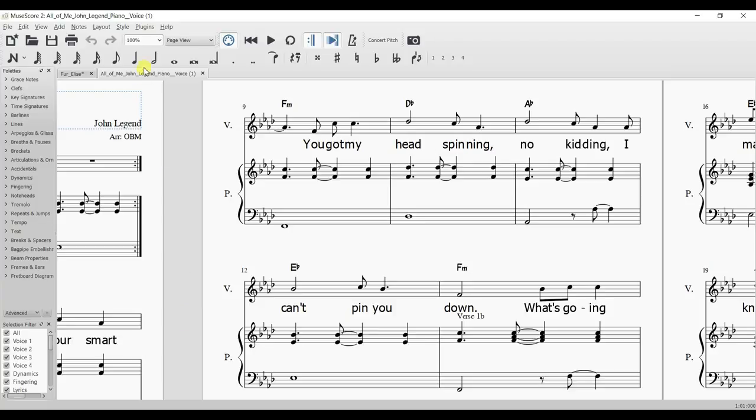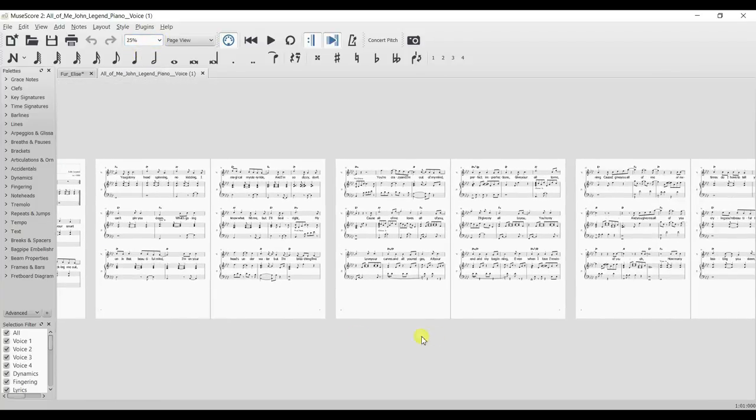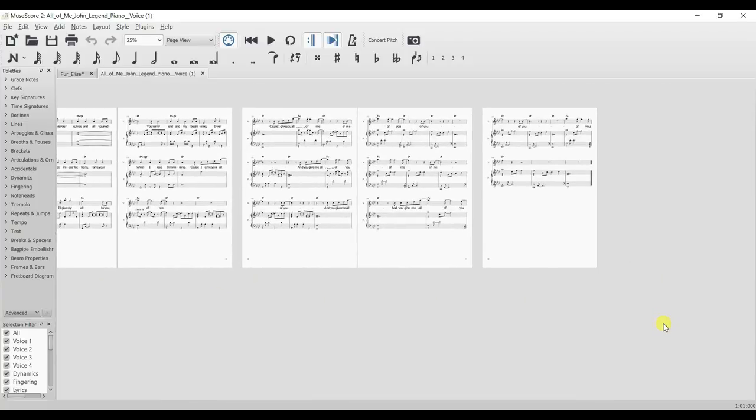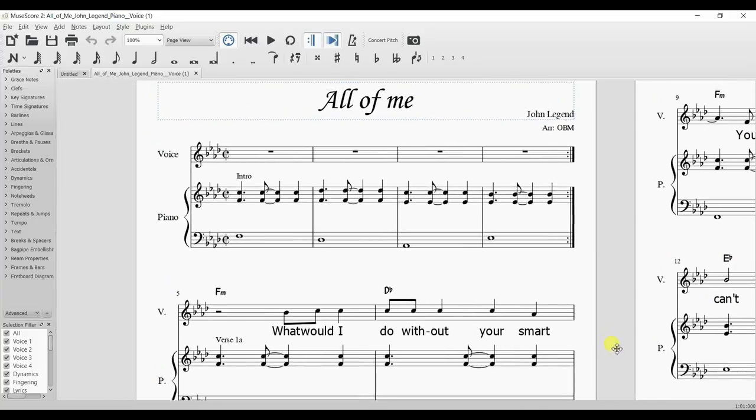Here, for example, I have a transcription of John Legend's 'All of Me' that I got off MuseScore. And this is a particularly awful example — no offense to the guy who wrote it down. It is 18 pages long. 18 pieces of paper to play the song 'All of Me.' You don't need 18 pages. So let's get trimming.